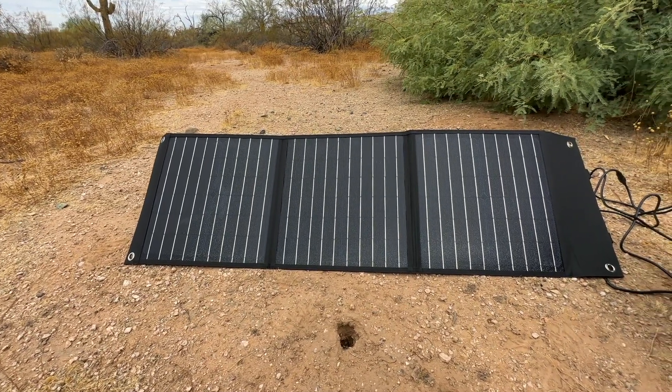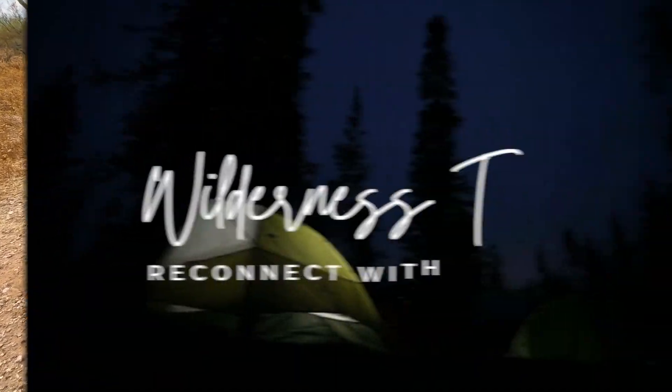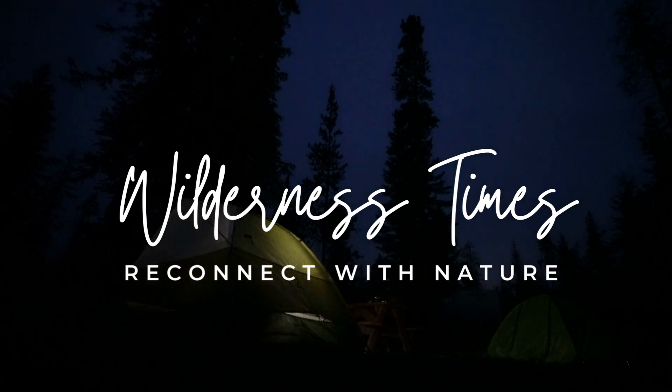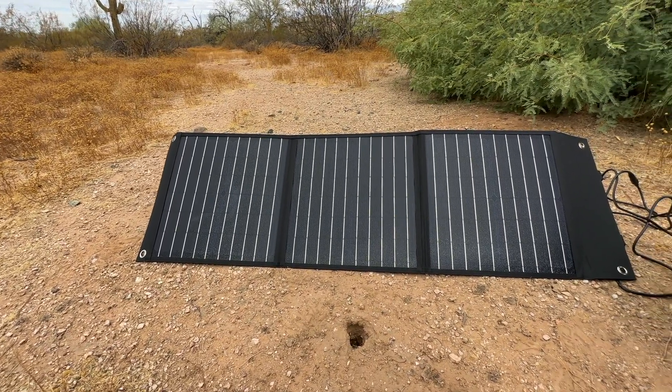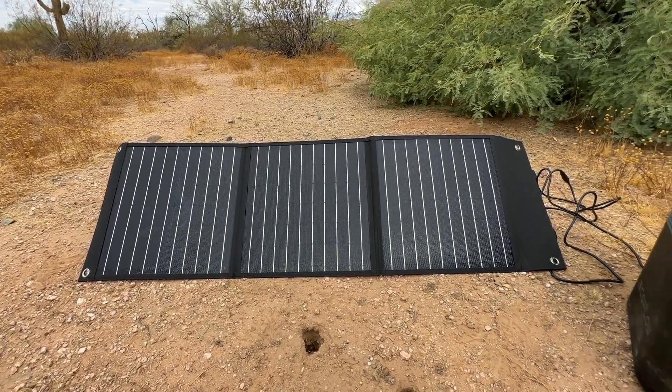Today we're going to review the Balder 60 Watt Solar Panels. It's a reliable and efficient solar charging solution that provides power on the go for your outdoor adventures and emergency situations.